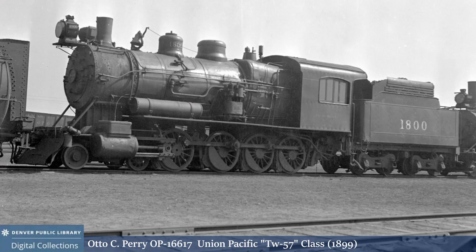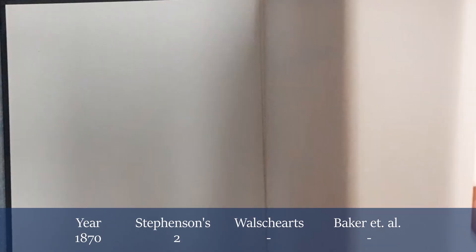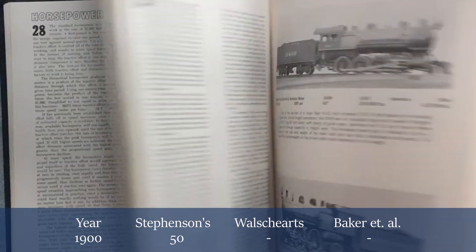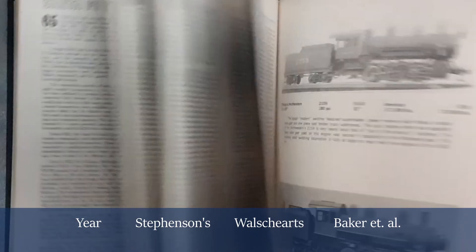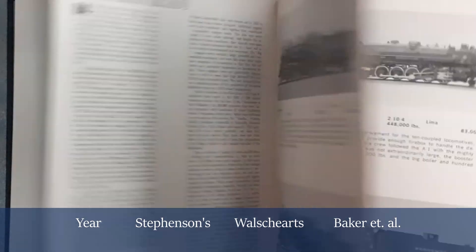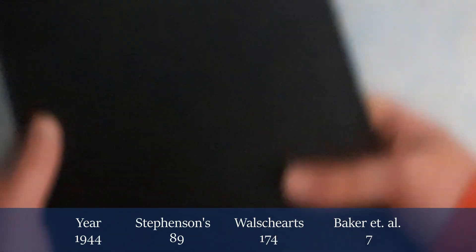It's not the case of Stevenson's and Walschaerts' existing side by side in relatively equal numbers — Stevenson's was ascendant. If you look at Swingle's evolution, for instance, there are a significant number of Stevenson's link motion locomotives in its pages, with a significant weighting of those locomotives to the pre-1905 period.